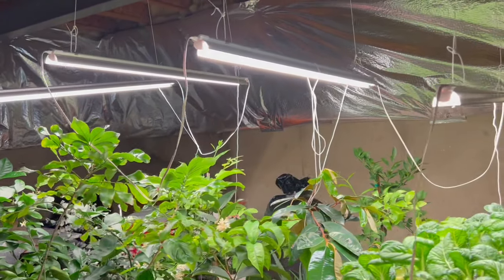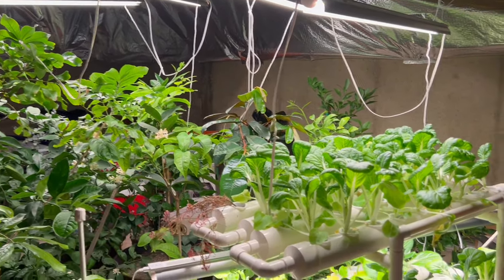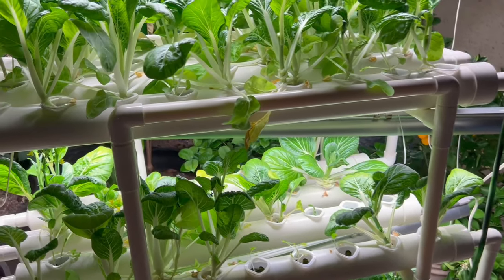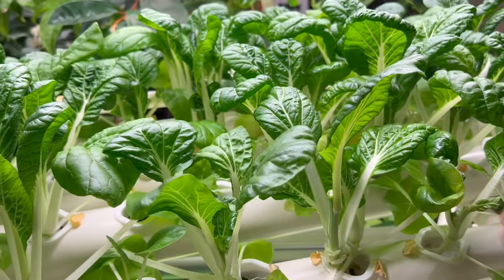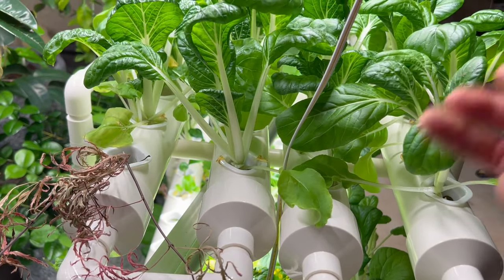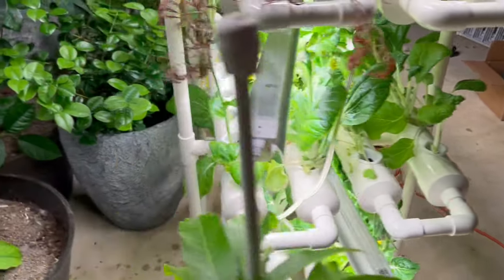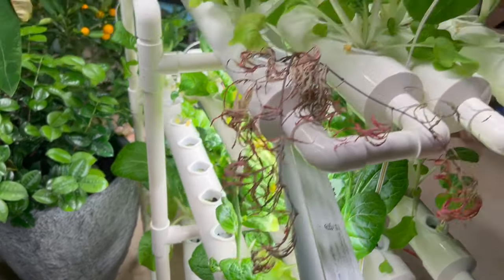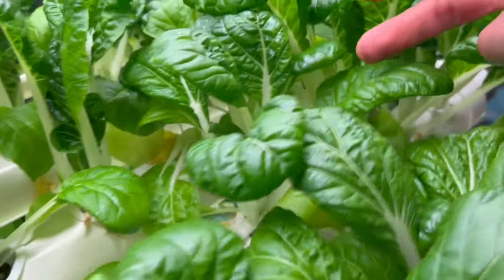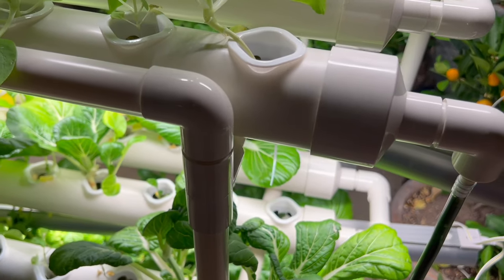He got some lights in here that are keeping the plants alive. I really like this setup — look how healthy this is. If you have a basement, you can pretty much grow your fruit all year round with a hydroponic system, especially bok choy. Very easy to grow — beautiful. I might get one of these systems, we'll see.